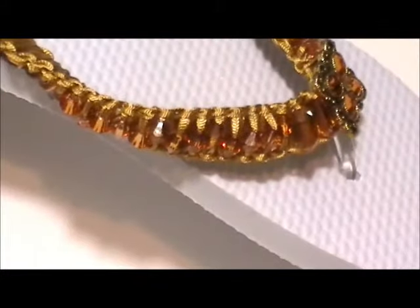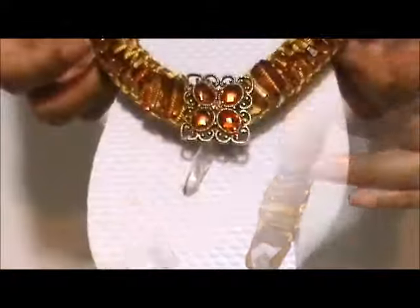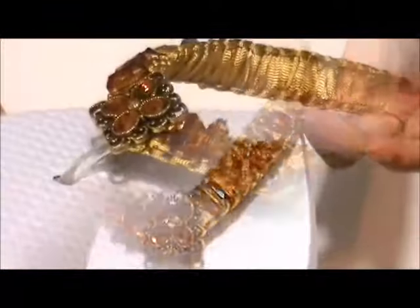Today I'm going to show you how to decorate your flip-flops using ribbons and beads. All the materials you will need for this tutorial will be listed below in the description box. Let's get started.